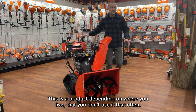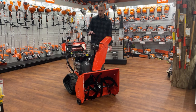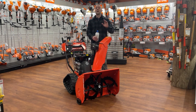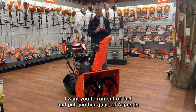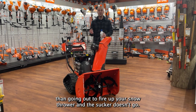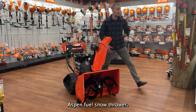And then fuel — this is a product, depending on where you live, that you don't use that often, and they have really long periods of hibernation. When things hibernate, gas doesn't like it. So at Carl's Mower and Saw, when I sell these, I always put one quart of Aspen in the fuel tank. It's going to be ready to go when you are, when the snow comes. Once you're using it, go ahead and use the gas you have in your shed. But when you're done using it, run out of fuel and put another quart of Aspen in, so that when it sits for 4, 5, 6, 7, 8, 9, 10 months till the next snowstorm, it's going to fire up. There is nothing more frustrating than going out to fire up your snow thrower and it doesn't go. So put a little extra attention into fuel — we love Aspen fuel here at Carl's Mower. It just avoids a lot of problems.